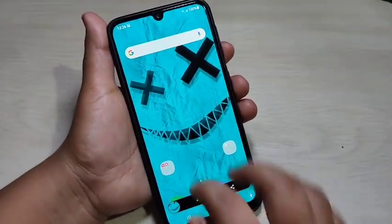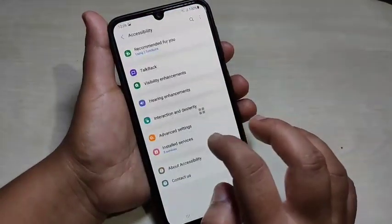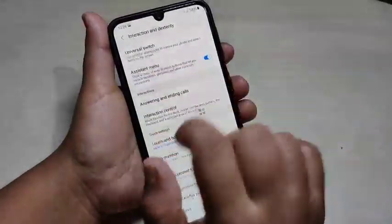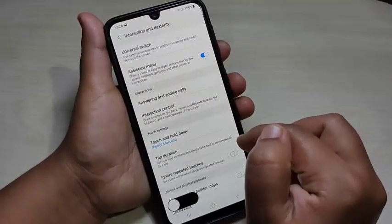To enable this assistant menu, go to settings, then again go to accessibility. Here you can see the option interaction and dexterity — tap on it. You can see the option assistant menu. Turn on this option, and then you can use the assistant menu to take a screenshot.